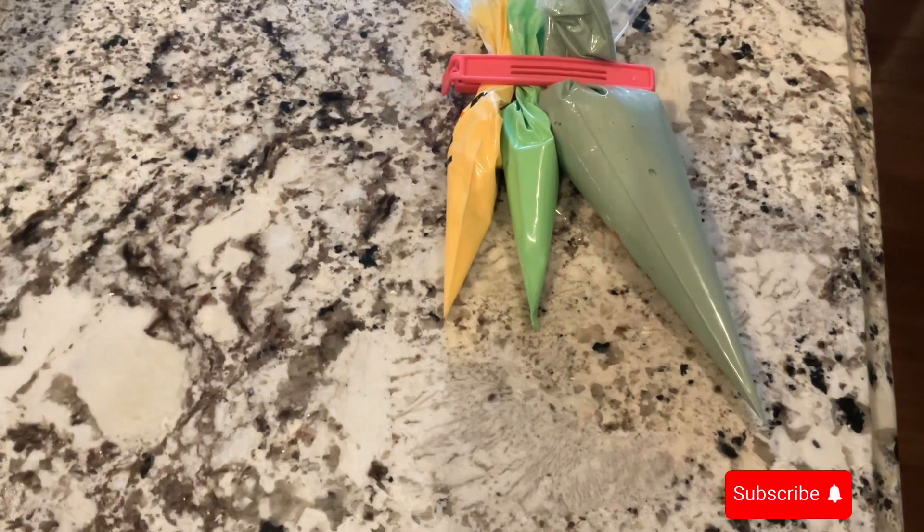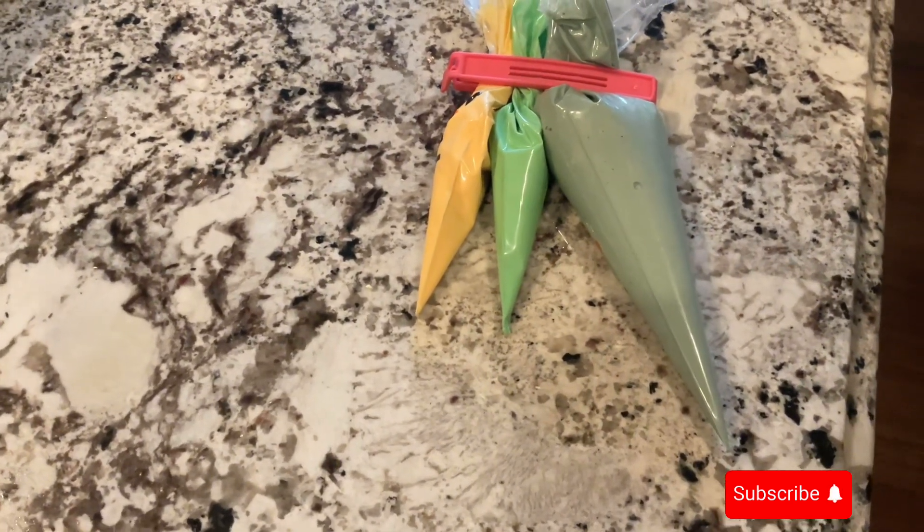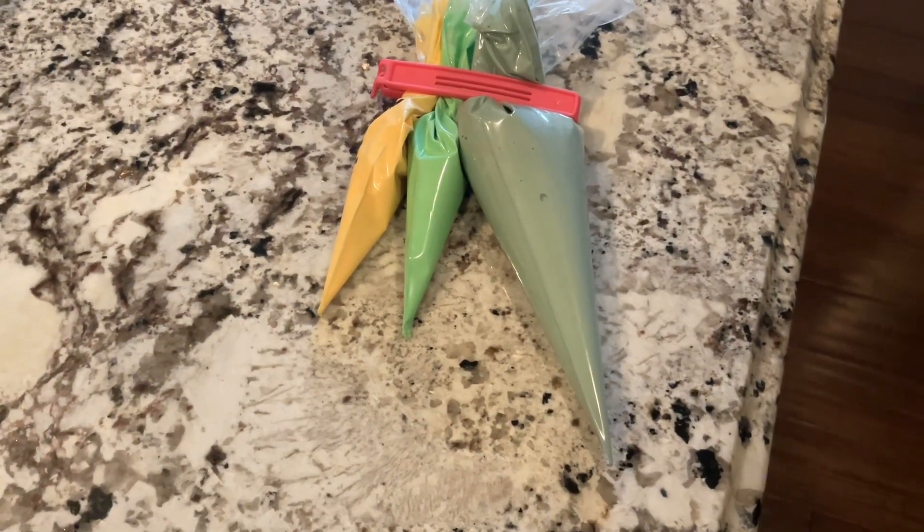I got my food coloring in. Got the icing in piping bags ready to go. Give this a try. Enjoy.